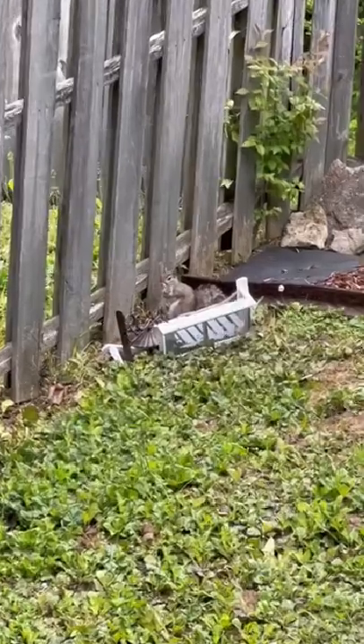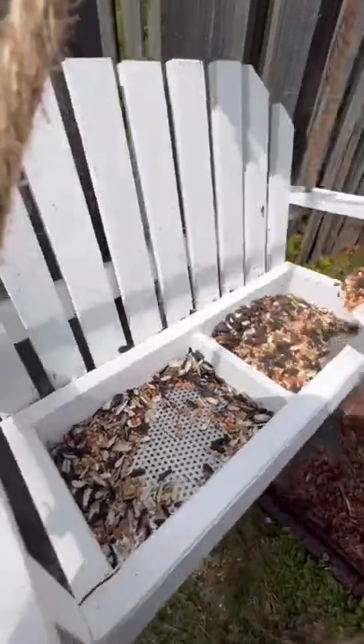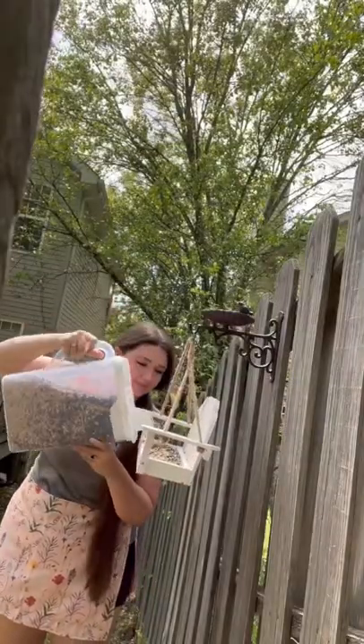Y'all warned me in a previous video that the squirrels were going to get to my bird feeder, and they did — they knocked it down. But today Josh helped me put it back up with some screws, and now it's up and I can feed my birds in their little swing.